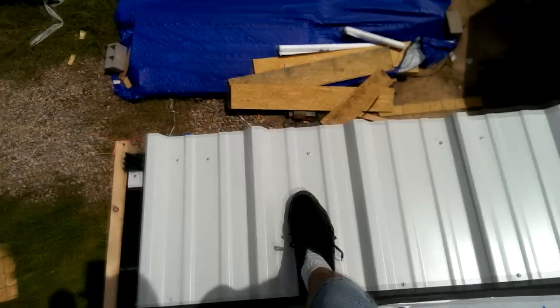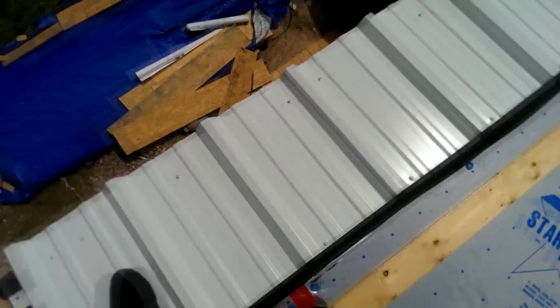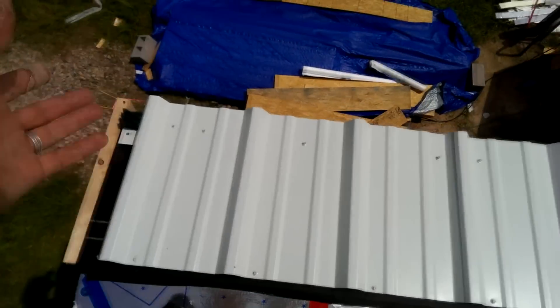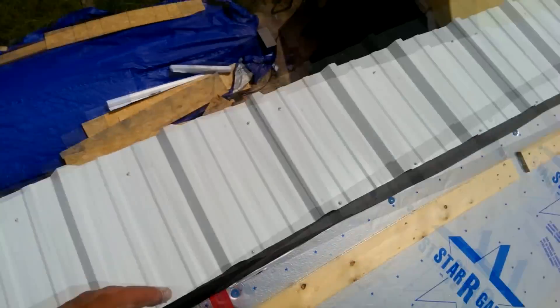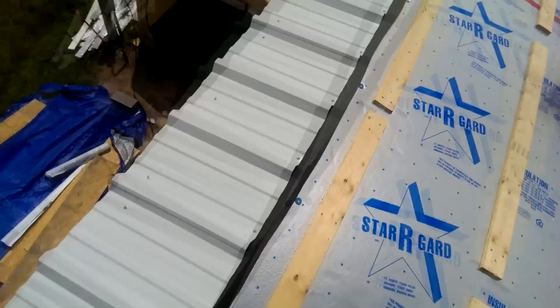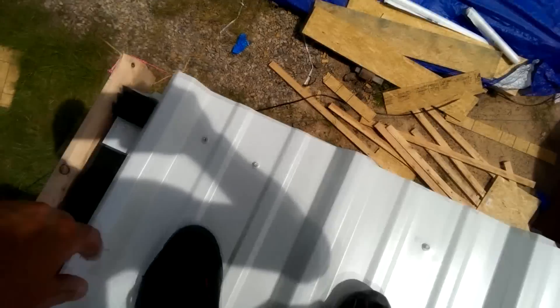It really is important that the face of your sheet is straight all the way down. When you measure this — at least this is what I do — I measure whatever my length of the actual sheet is going to be and then I add on two inches for overhang. I like having at least two inches of overhang, and if a gutter ever gets put on here, it'll still drain into the gutter.